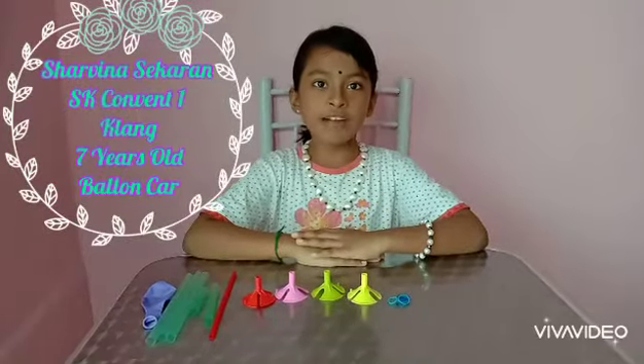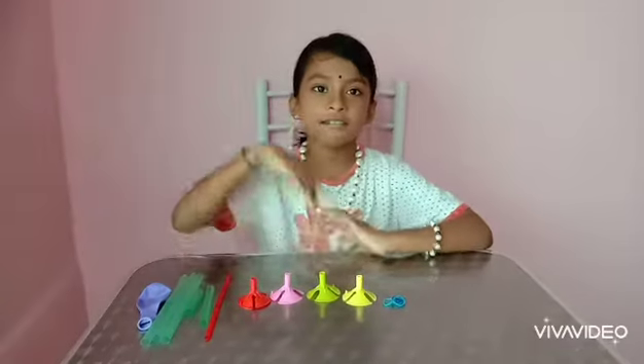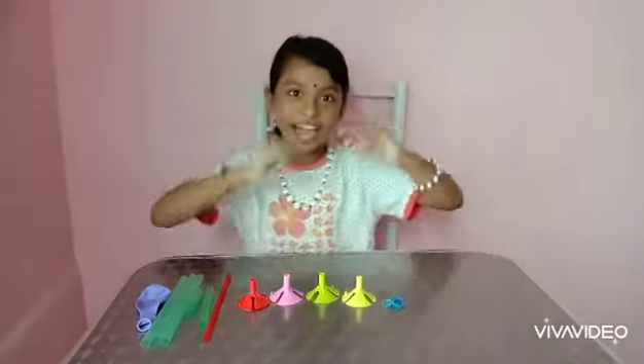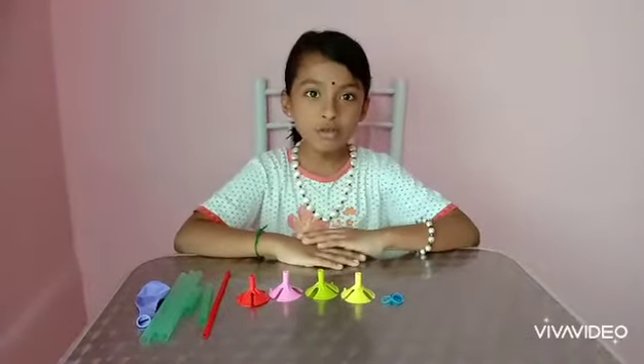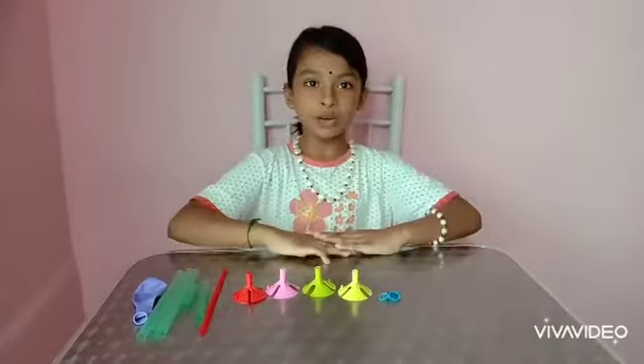Good day to everyone. I am Sharivina Segeren from SK Convent Satukla and today I am going to make a balloon car. Let's see what items we need for this balloon car.